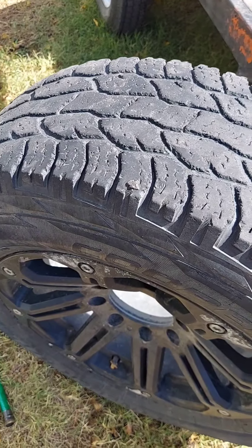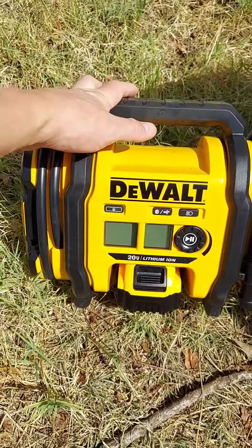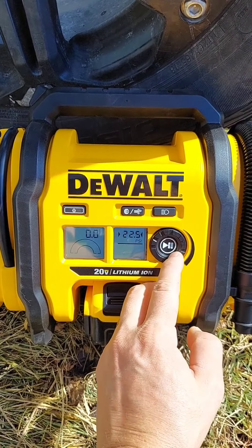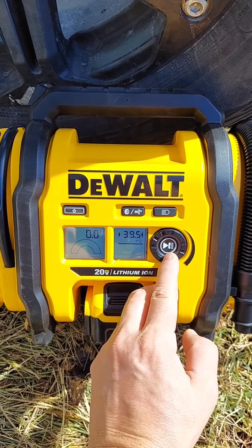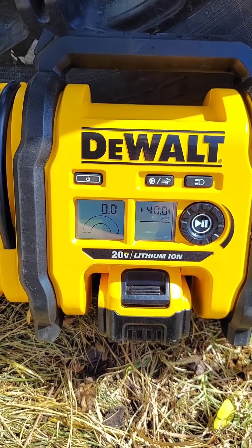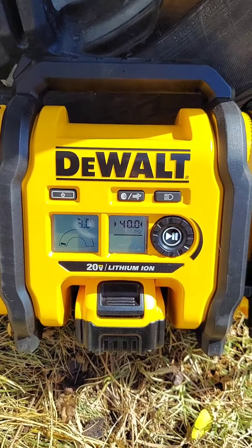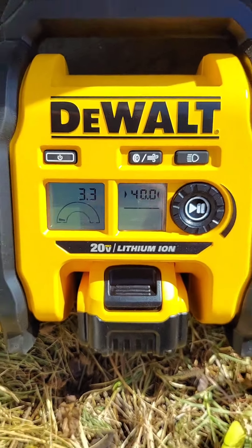Once I start driving it'll get wedged in there and just do its own thing. Now I'm going to take my handy DeWalt here and pump her up. This thing's pretty handy — I can set it to 40 PSI just by spinning this knob. Get up there: 32, 36 — there's 40.